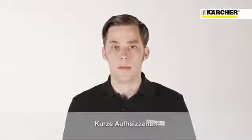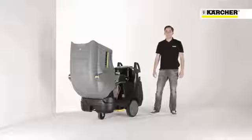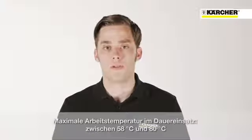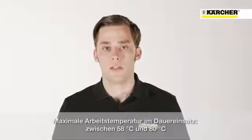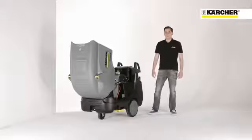A fast warm-up time can be achieved because of powerful electrical heating elements and an additional preheat chamber in the 12 kilowatt version of the machine. Depending on the machine, in continuous operation a maximum water temperature of 58 degrees can be reached at full load. Thanks to servo control, 80 degrees can be reached with reduced water flow.